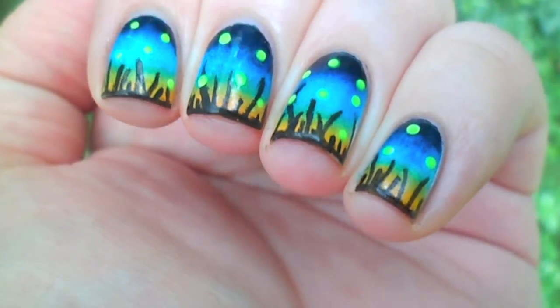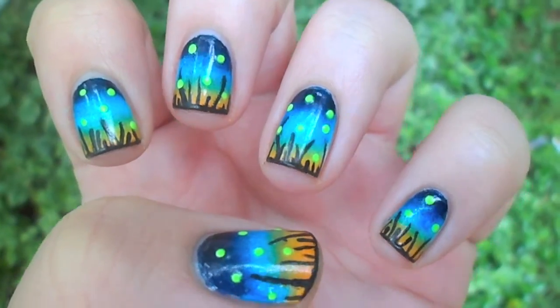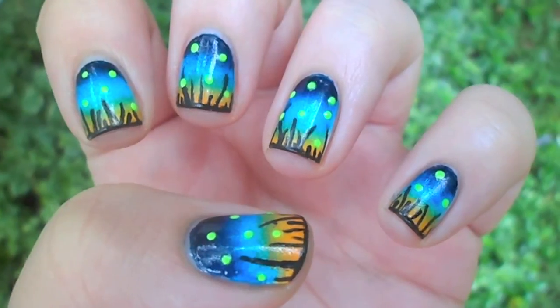With summer in full progress, in today's tutorial I'll show you how to get these adorable firefly nails that will light up your summer night.